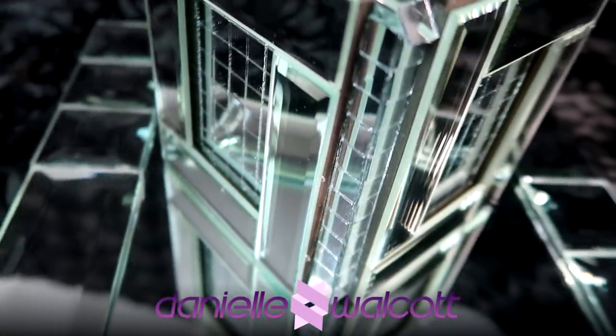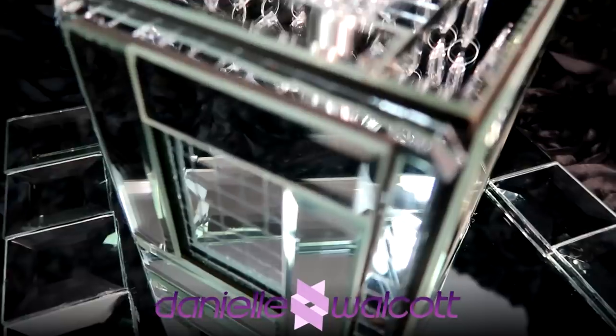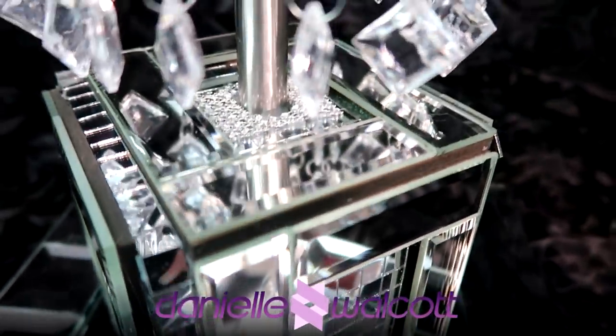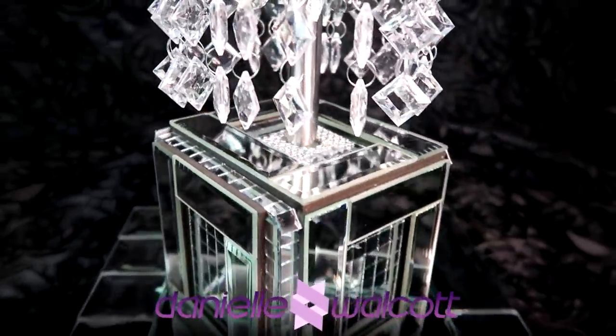Hello my darlings and welcome back to our channel. I am so glad you are here today. We are going to be creating a tabletop chandelier, the focal point of which you will not believe. I hope you'll stay tuned.